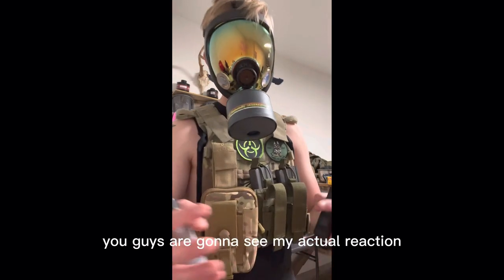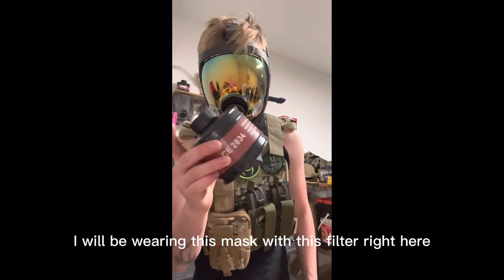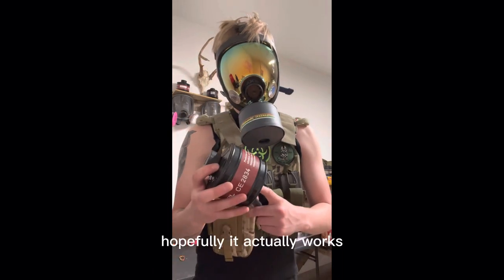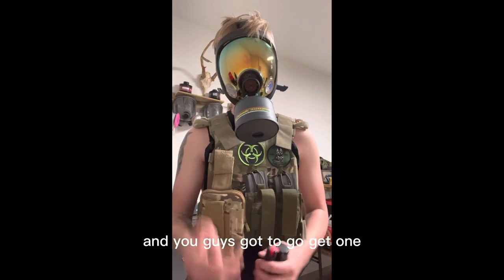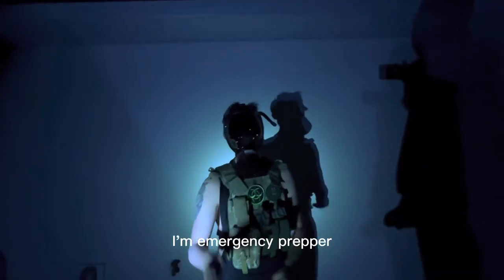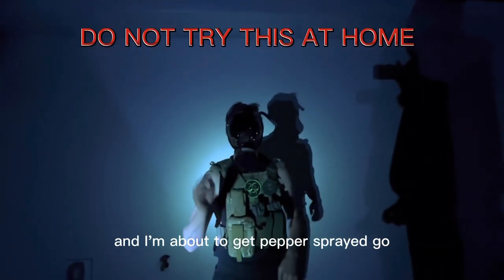You guys are going to see my actual reaction. I will be wearing this mask with this filter right here — it's an unopened filter, so it's fresh. Hopefully it actually works, and you guys will see that these gas masks work, and you guys got to go get one. I'm an emergency prepper, I'm a trained professional, and I'm about to get pepper sprayed.